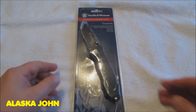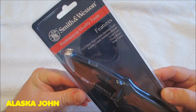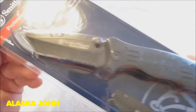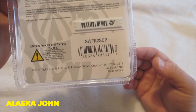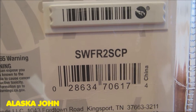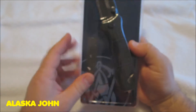Alright guys, I got an unboxing for you. You can obviously tell what it is — it's a knife. It is a Smith & Wesson Extreme Ops knife, and the model number, in case you want to take a look at it, is SWFR2SCP, so if you type that online it should pop up.